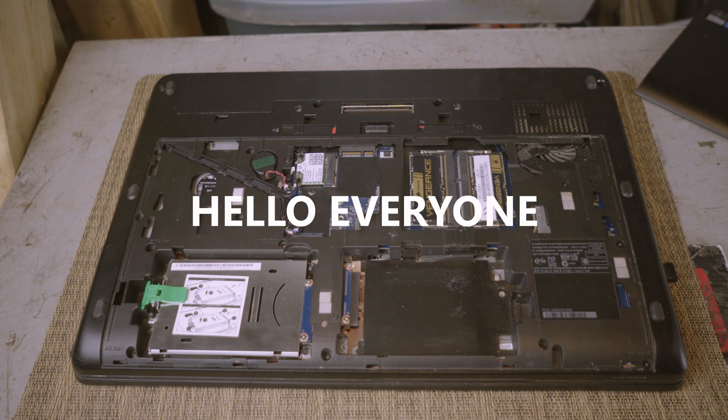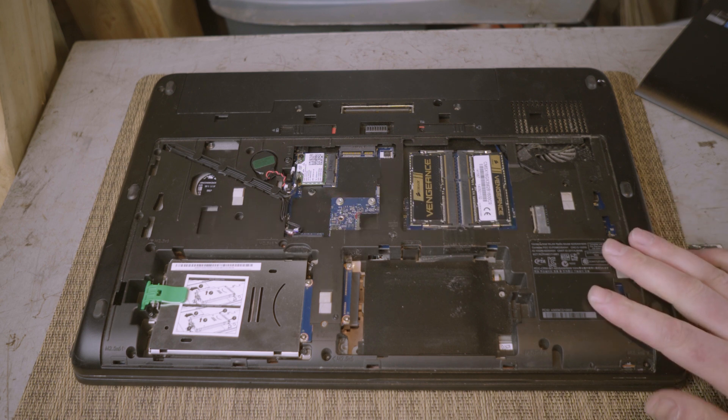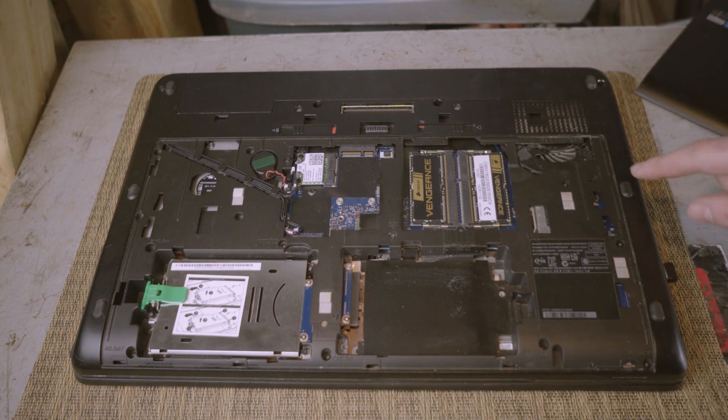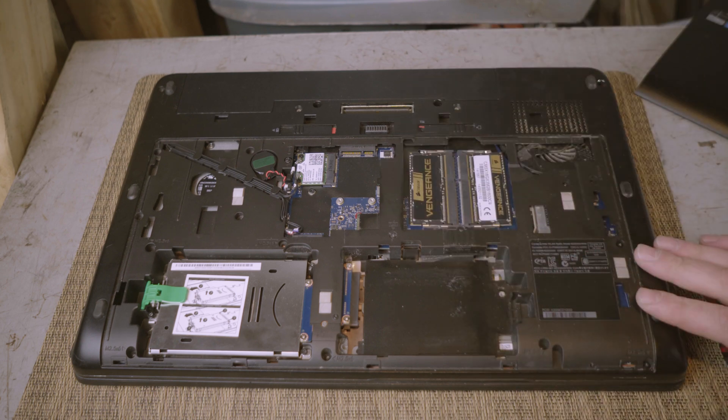Hello everyone. I upgraded my ZBook 17 G1 graphics card — it was a K3100M and I made it a K5100M. I've never done this before and I just want to share a few pointers, and actually the one issue I had where I first thought the card was broken — essentially my laptop was just rebooting in circles after I completed this. I'll include a couple of diagrams at the end of the video, but I just want to briefly go over how to do this.